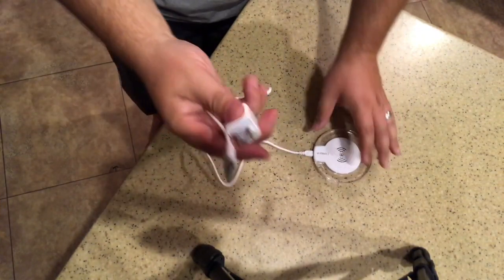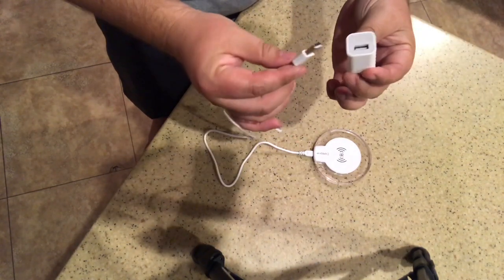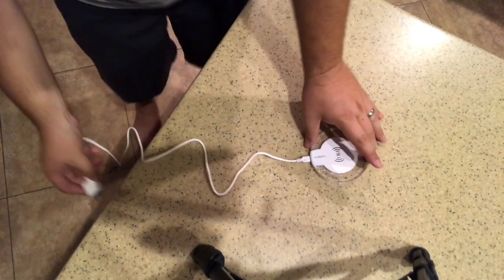I'm back — I had to move spots so I can make this reach to an outlet. I'm just using the iPhone USB charger plug-in right now. I'm going to plug it into an outlet here.